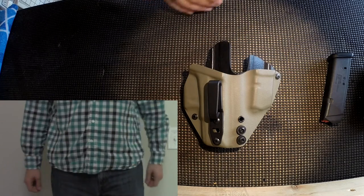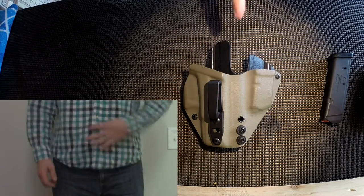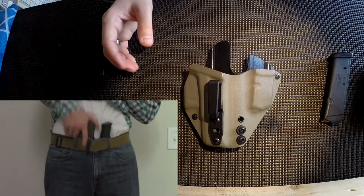I've never had a Kydex holster before and I've never had an appendix carry holster before. I think he did a great job with what he's got going on, and that's why I chose to go with him over some of the other ones out there. Let's get into why I chose this over some of the others.